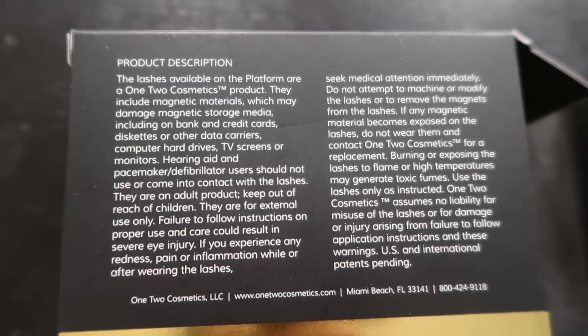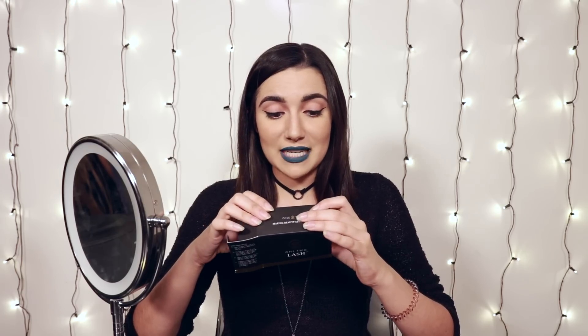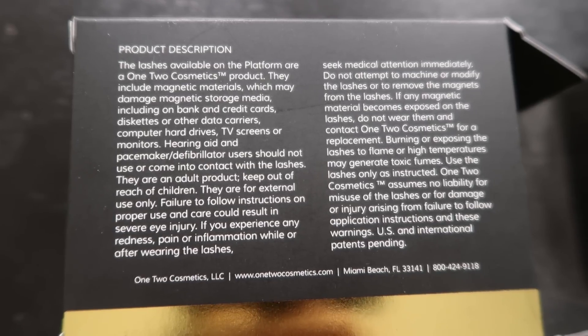Here we go, product description. The lashes include magnetic materials which may damage magnetic storage media, including bank and credit cards, computer hard drives, TV screens, or monitors. Damn, these things can take down a TV screen. If you experience any redness, pain, or inflammation while or after wearing the lashes, seek medical attention immediately. So these seem like a little more dangerous than I thought.